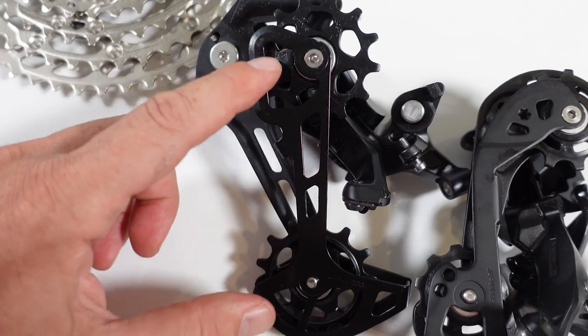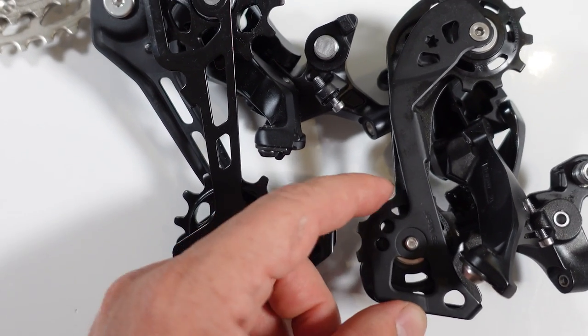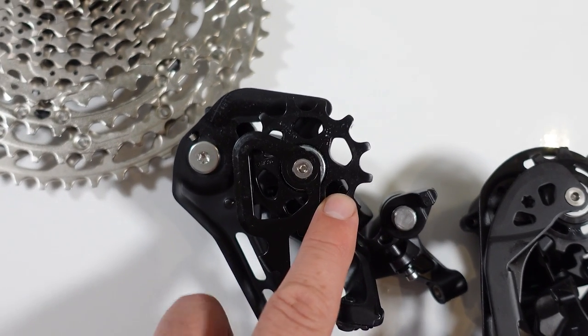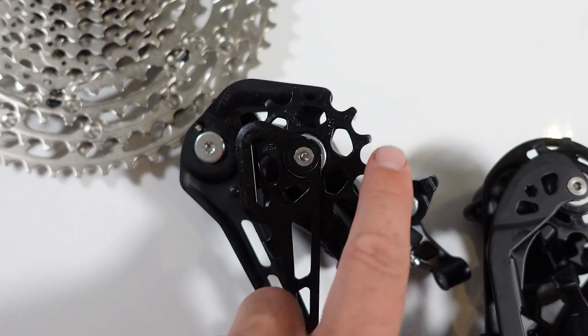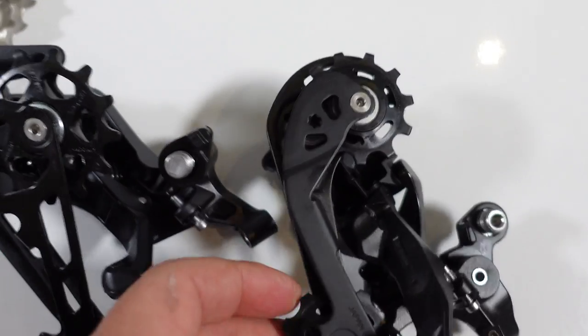The 5100 is only SGS, so long cage. It moved from 11 tooth jockeys to 13 tooth jockeys on the new derailleur. You also see this huge offset here on the guide pulley, as opposed to the tiny one that you have on the 11-speed M8000 or XT derailleur.